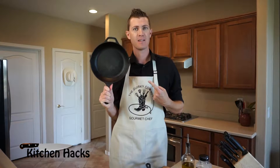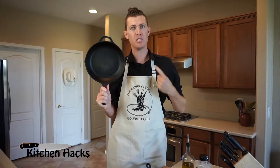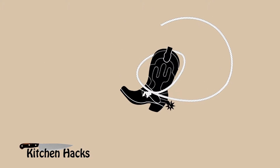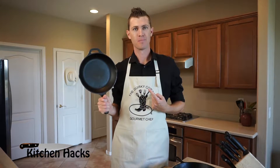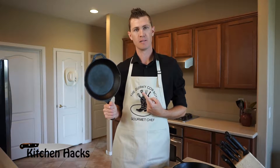Howdy, I'm the Quirky Cowboy and this is Kitchen Hacks. Today we're talking about cast iron — how to clean and maintain an everyday season for your cast iron. So cast iron cookware: what do you do with it, how do you clean it, how do you keep the non-stick on it? Well, that's what we're going to be talking about today.